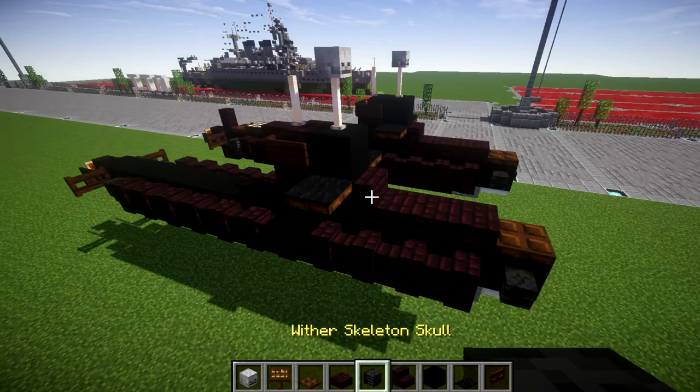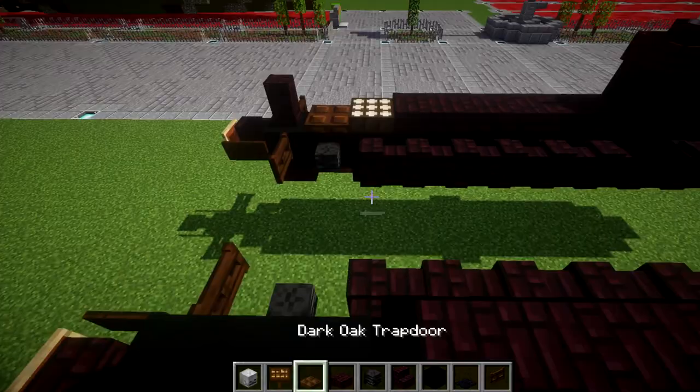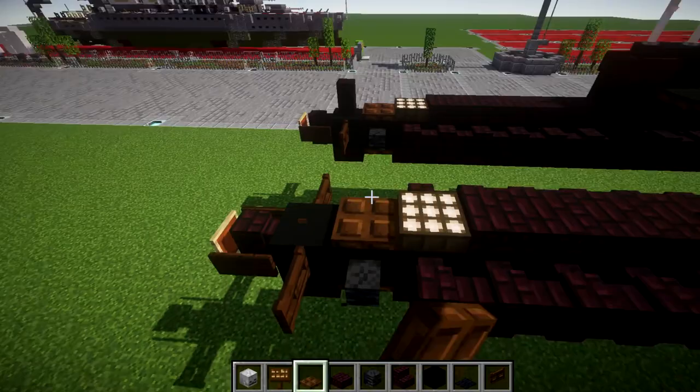Going back from the conning tower, place 5 narrow brick slabs, a daylight detector, a dark oak wood trapdoor, and an iron brick wall on the very last black concrete block. With that all complete, that wraps up my design for the S80 Plus Class submarine for the Spanish Navy.